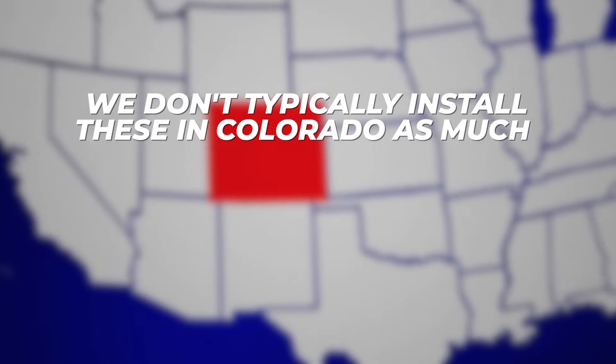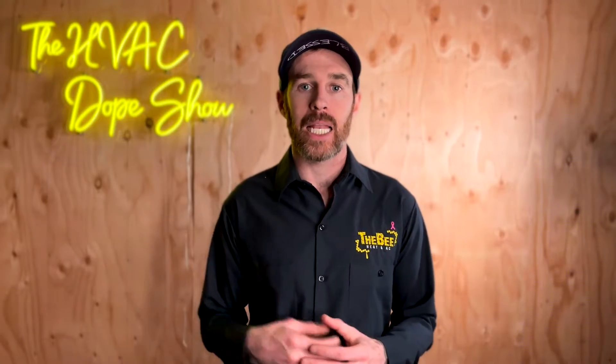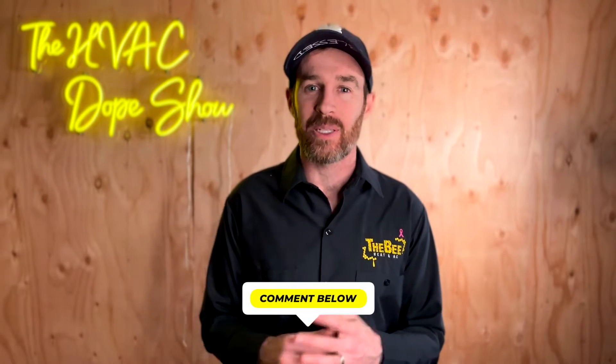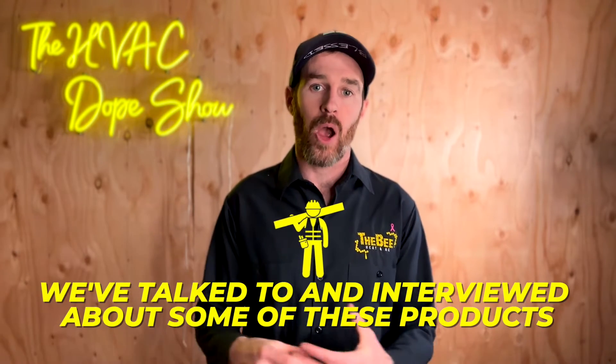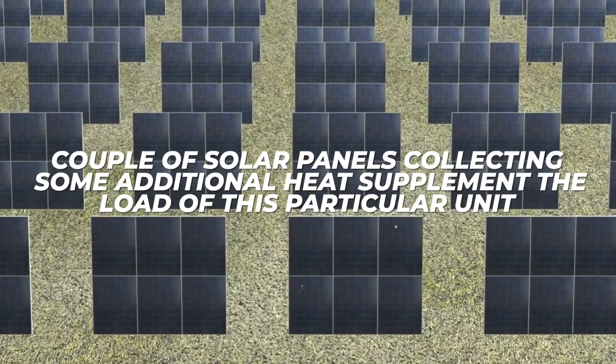We don't typically install these in Colorado as much because, although you get a lot of heat from this type of application, the downside is that unless you have a big load to dump that heat into — like a pool or a hot tub — the heat from the solar heater often gets wasted. Please take that comment with a grain of salt, as I've never personally installed these types of solar hot water heater units. That's just what I've been told by some solar hot water contractors. In this application it might be different, since you're only having a couple of solar panels collecting additional heat to supplement the load of this unit.